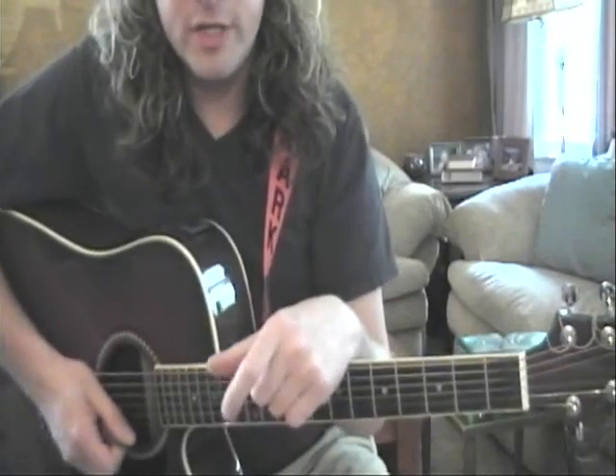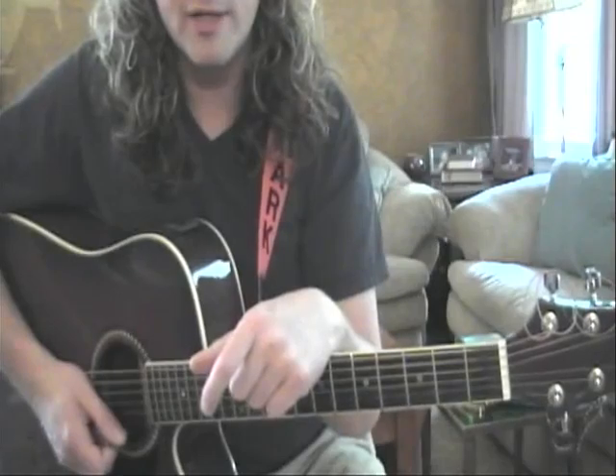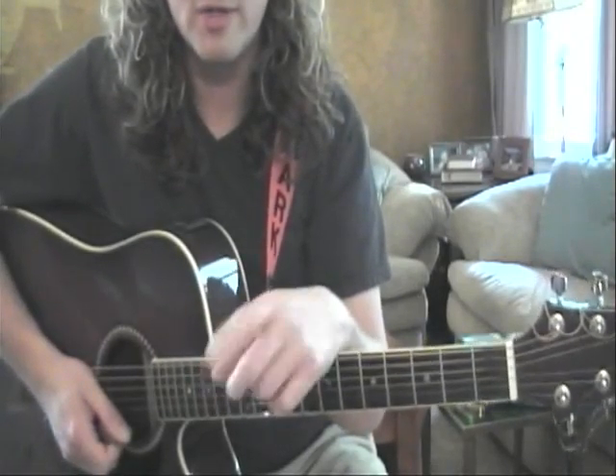Excellent. If you have any questions, be sure to email or call me and have lots of fun practicing. You're on your way to becoming a great guitar player. Congratulations.